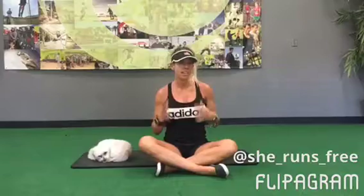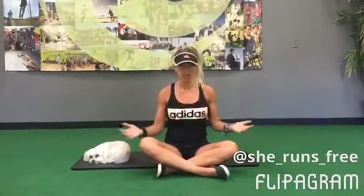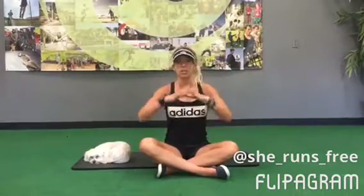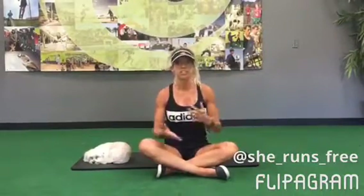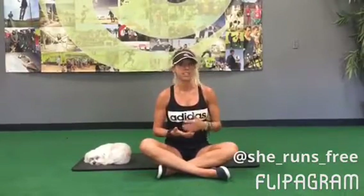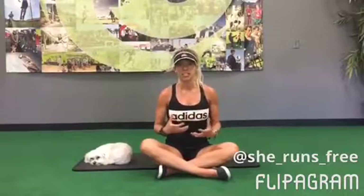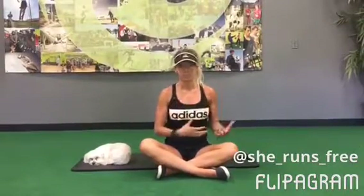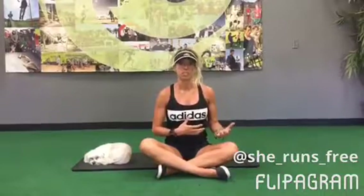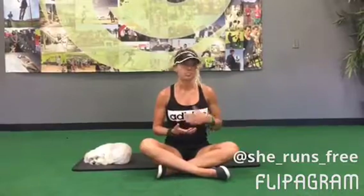That doesn't just mean hydrating the day that you're doing the run — that means hydrating all leading up to the run. Look at your training and your week in a big picture way and start hydrating really early. You don't want to just drink extra water the day you're going to do a training run in the mountains. You want to start drinking extra water that whole week of and the week after. That way your body gets more adapted to the extra hydration, and when you're out running it'll function off of that. So when you go out for your long run this week, start hydrating a few days early and make sure you keep it up a few days after.